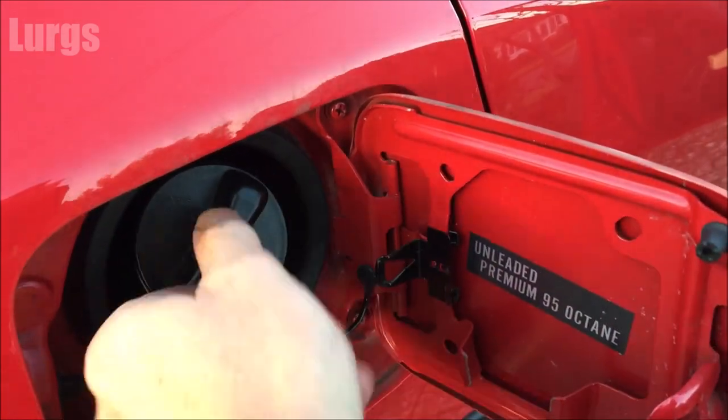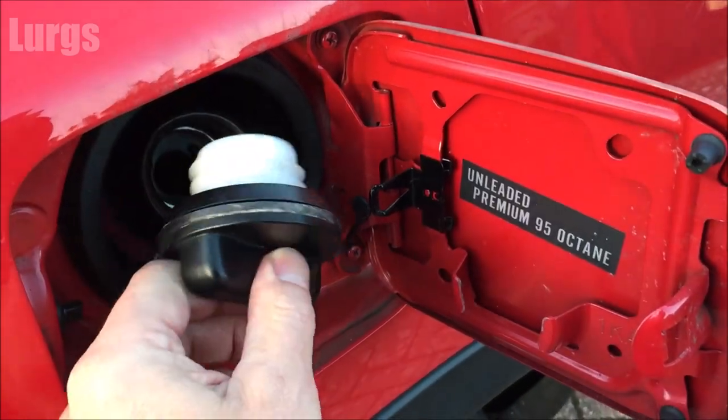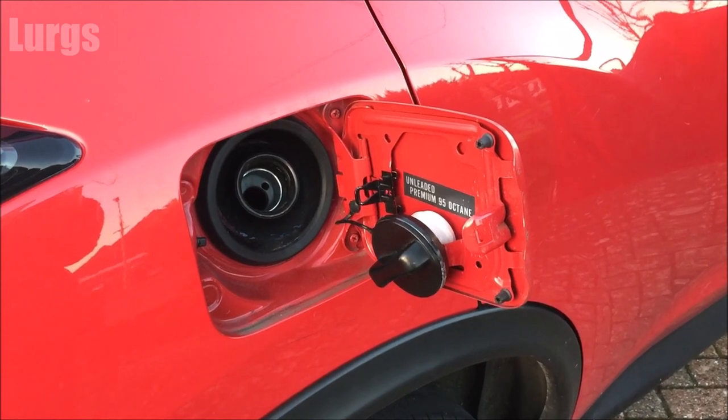Another top tip: when you're filling up with fuel, you can undo the fuel filler cap and it's actually got a holder, so it stops it dangling about and bashing on the car.